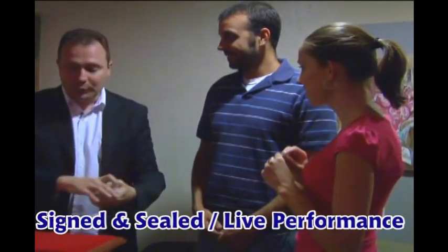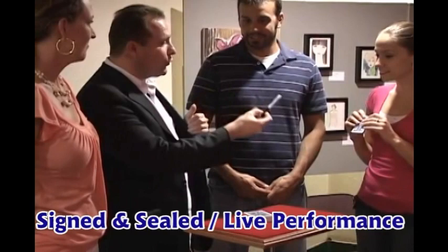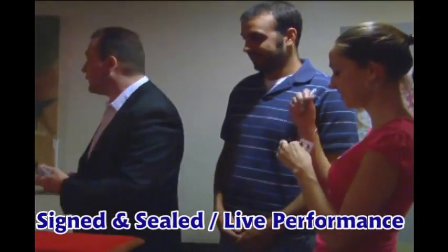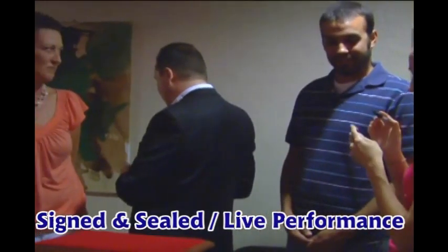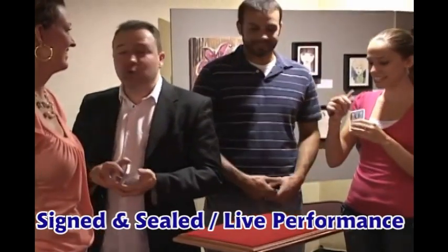Perfect. Here is what you're going to do. You're going to look at it, you're going to show it to everybody, and also, I want you to sign the card on the face of the card, okay? I'll let you do that. I'm turning to the other side — I don't want you to think I'm looking while you're doing that. It looks like he's dead.